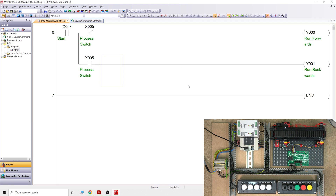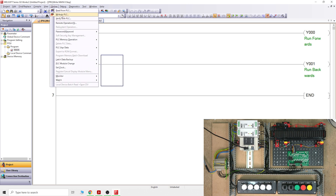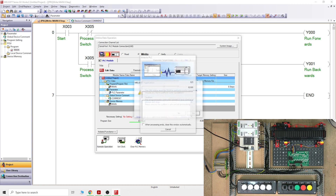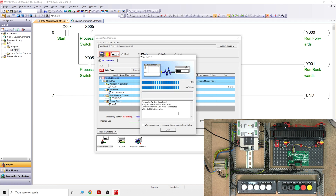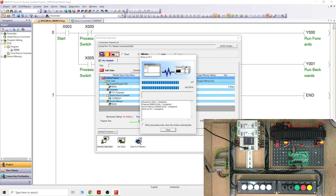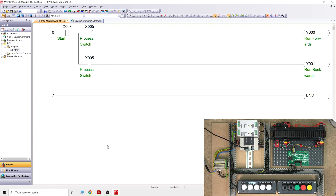We're using two X inputs and two Y outputs to control it. Now we need to send it to the PLC — go Online, Write to PLC. We'll send device memory and main only. The PLC is in run mode so it will ask us to stop it remotely — yes. Then it will ask if we'd like to restart the CPU — yes. That remote restart function only works on newer PLC types; I believe the FX1S was one of the first to have it introduced.